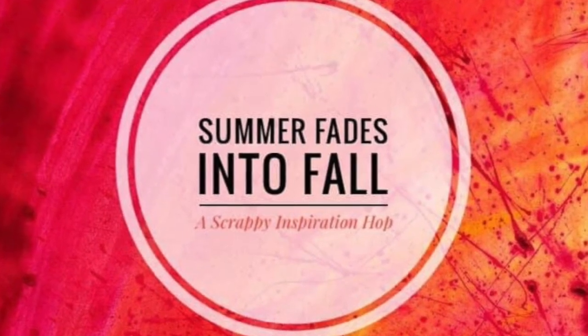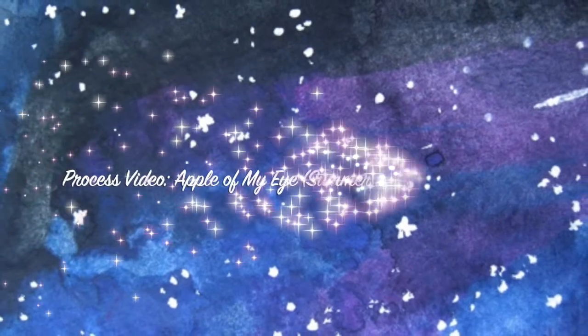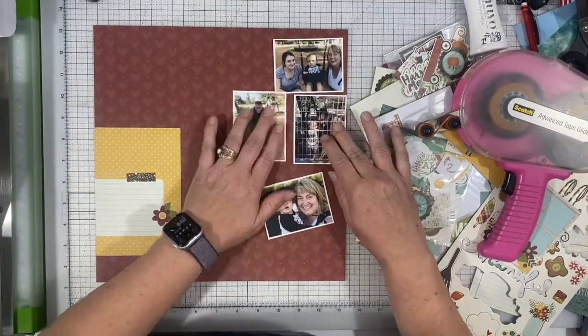Hi there, Janet Fritz here for Galaxy Girl Creations. Welcome to the Summer Fades Into Fall Scrappy Inspiration Hop. Today on my channel I am working on this fall layout that you probably wouldn't even know it was fall except for the papers that I'm using.